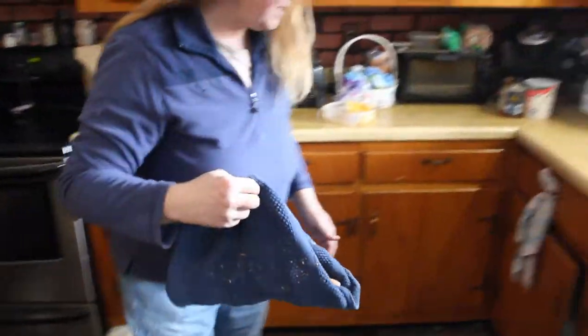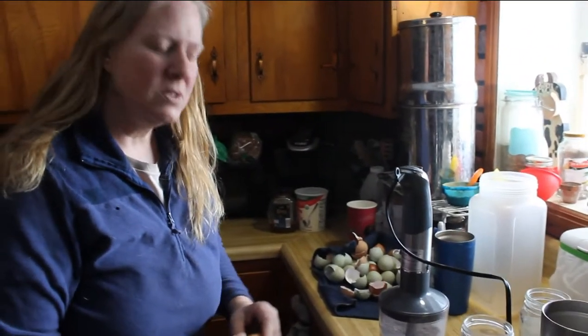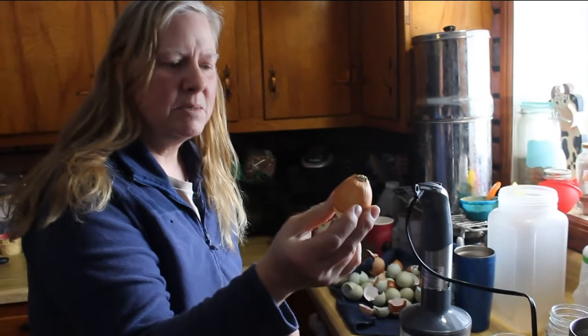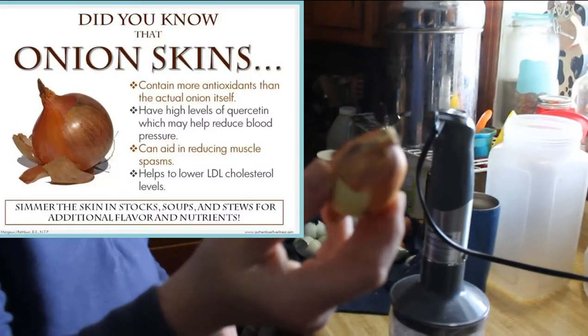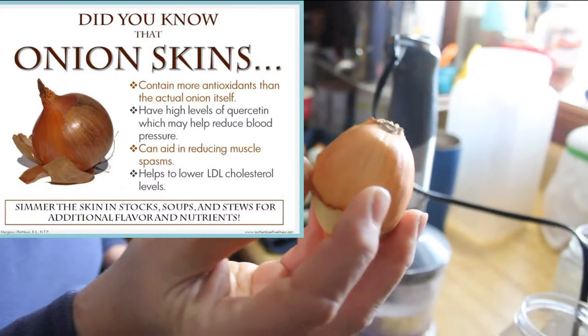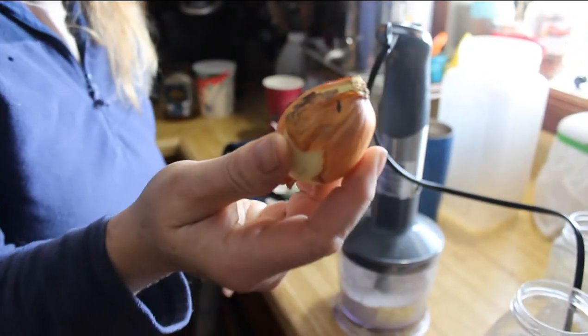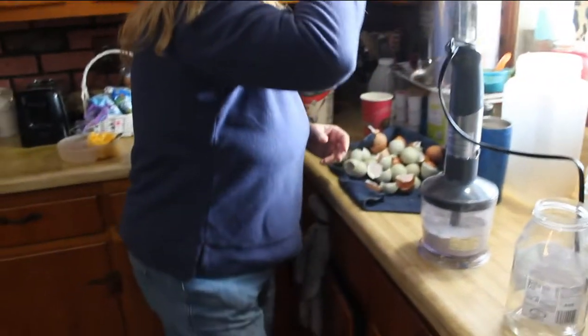I was raised by a mother who was raised by a woman who lived through the Great Depression. We did not throw anything away. Onion skins can be used to dye fabrics, and they can also be used in soups and stews to add a little flavor. So we don't throw anything away.